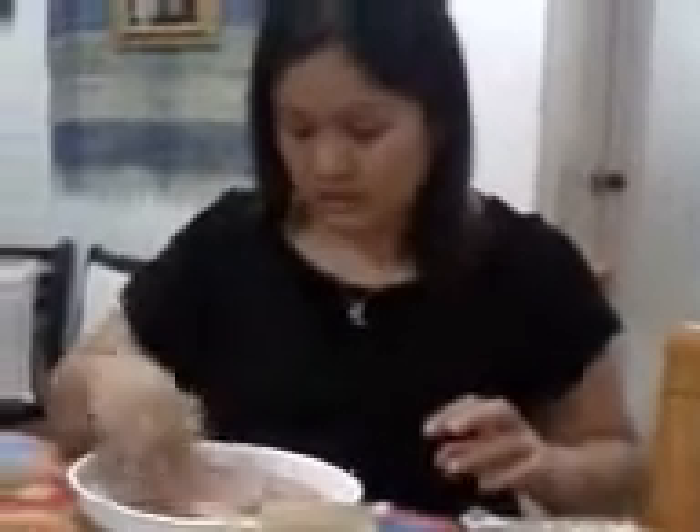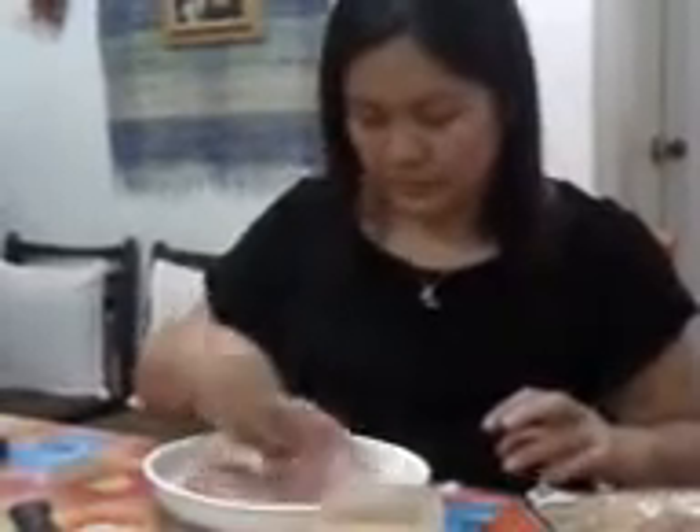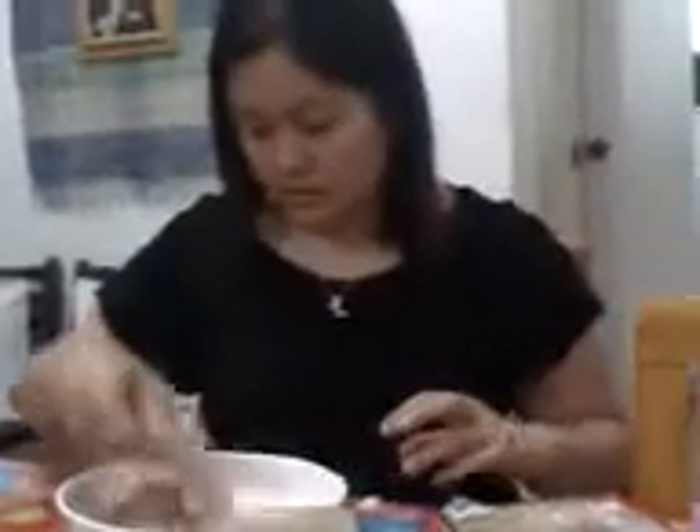So with the breast chicken, I just have to season it — you can add some salt, iodized salt of course, and you can just add some pepper.